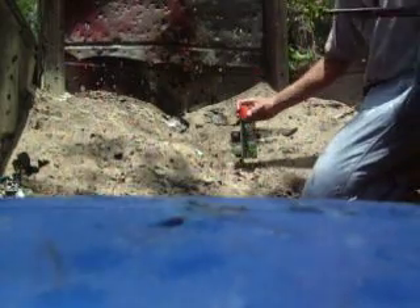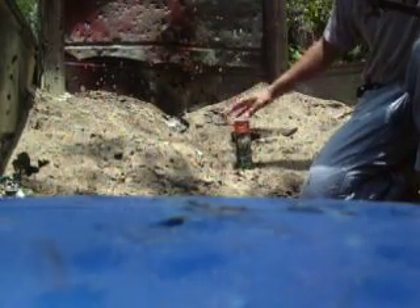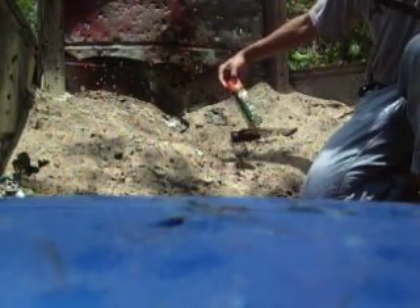My buddy Bush is going to be taking the first shot here today using a can of Backwoods Cutter insect repellent. Very flammable, which is funny because it actually goes on your skin. Who figured?